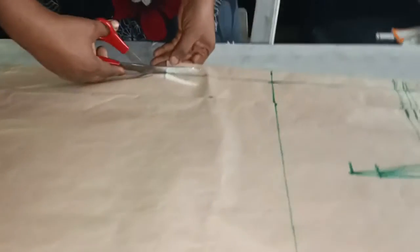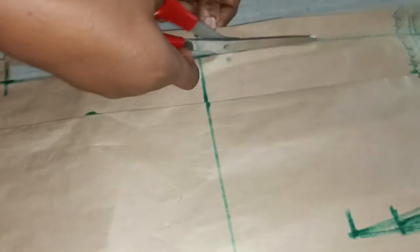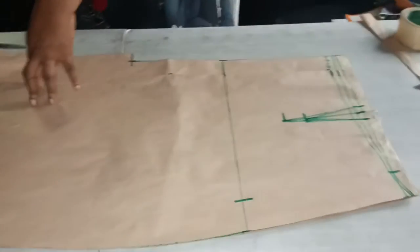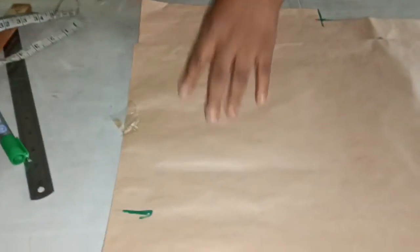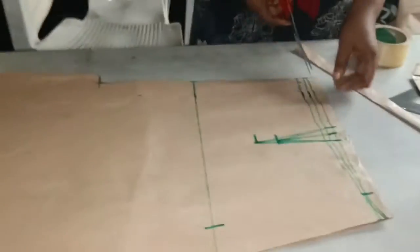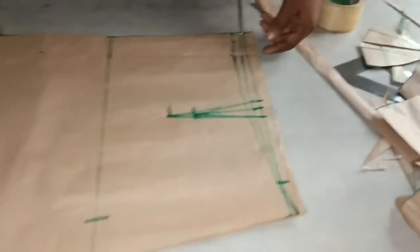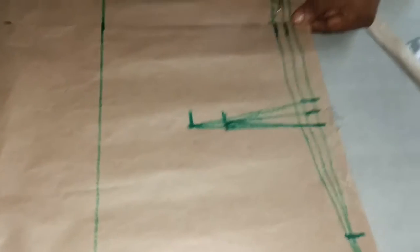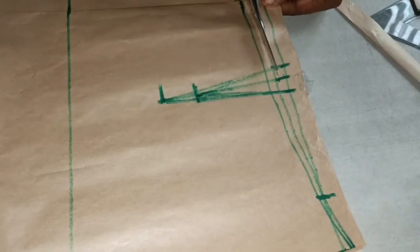I'm cutting the zipper now, then adding the slit. I want to cut the waist now. I'm cutting the back skate first.